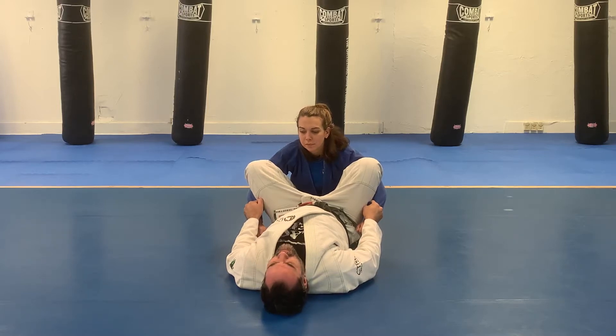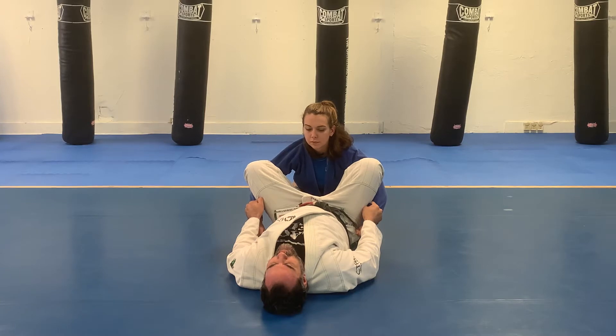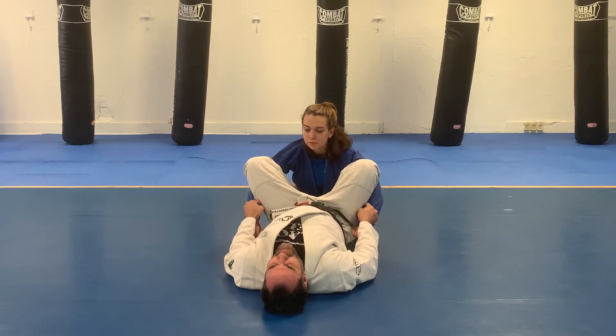From the spider guard position, with the shin on the bicep and the crevice of the elbow, I want to kick one leg out past the hip, pulling the arm forward simultaneously.